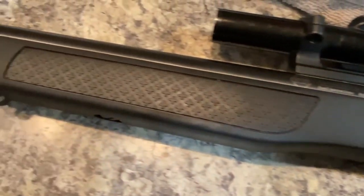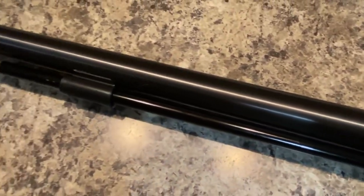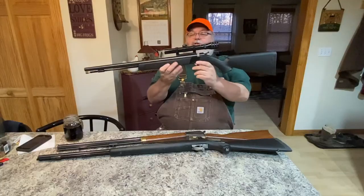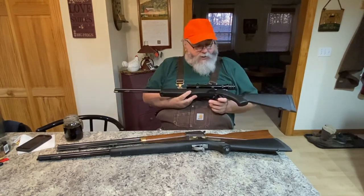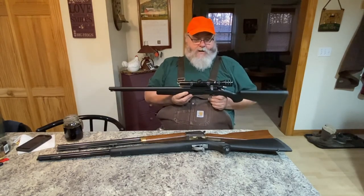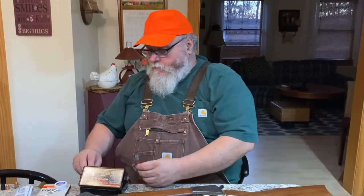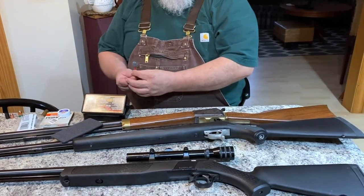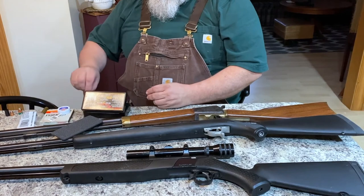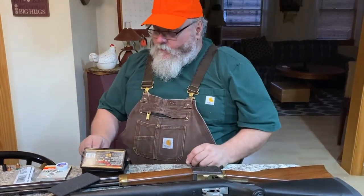All these guns are drilled and tapped for a scope — this is the only one I have a scope on because it has no iron sights. The barrel is a little shorter and the balance is a little better, making it easier to manage. They're a good gun — I wouldn't have one if I didn't think so. If you enjoyed this video, click the link for part two of the black powder and muzzle loading video series, where we'll talk about propellant choices and projectile choices.